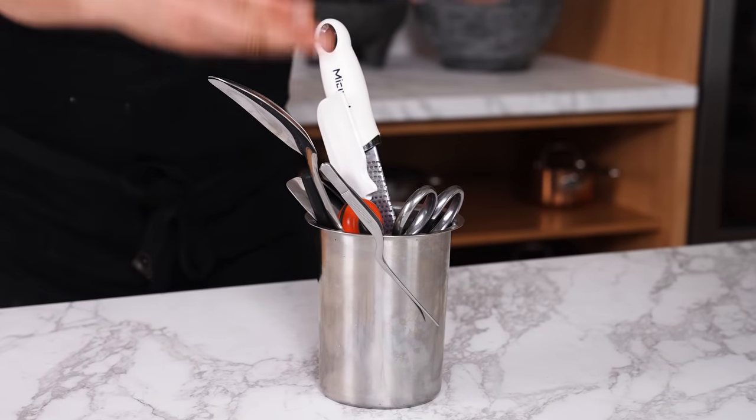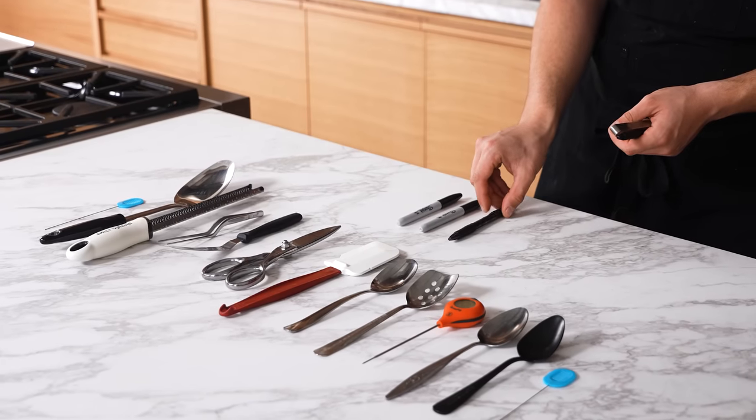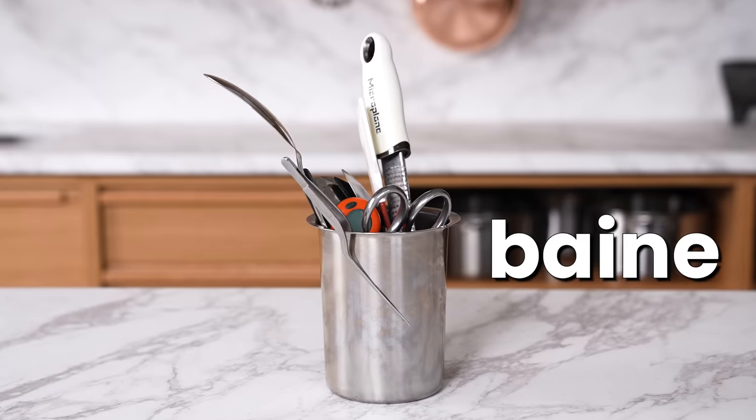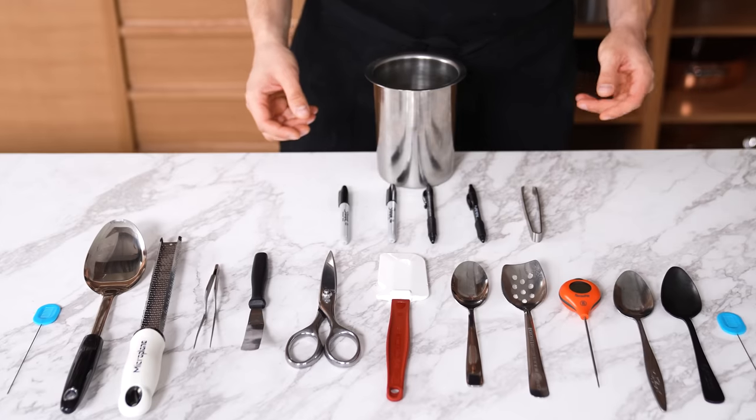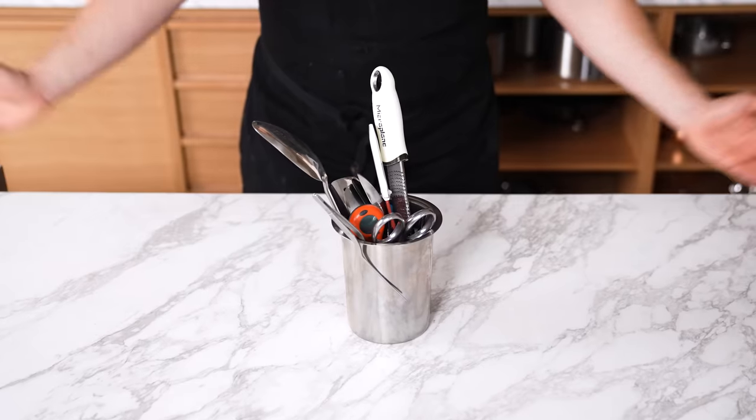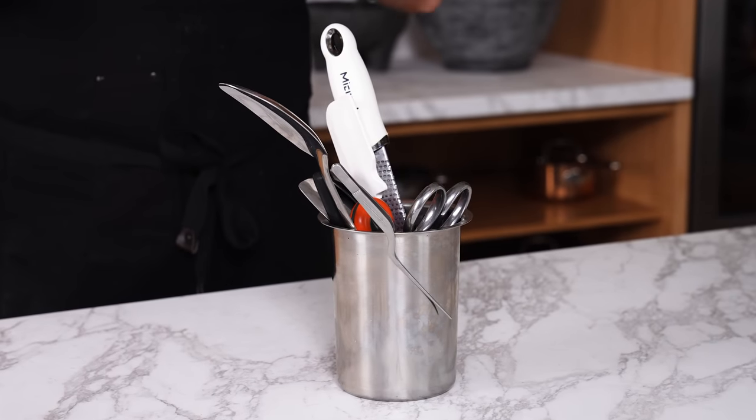The equipment trick. You can have all your stuff in drawers, but also purchase something called a bain — line cooks and chefs use these every day. Pick all of your most used equipment, put it in your bain, and keep it near you when cooking. Try this next time and you might find yourself cooking significantly faster.